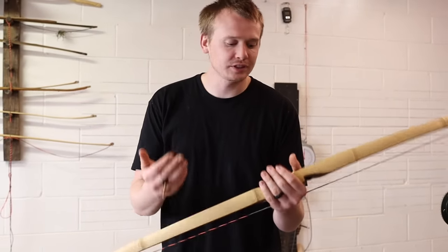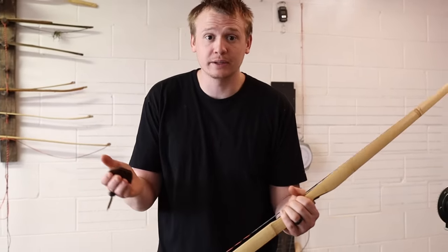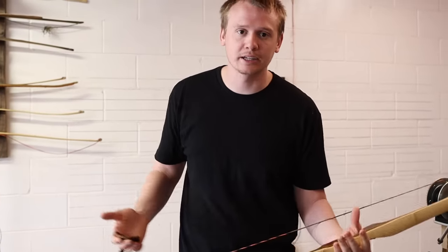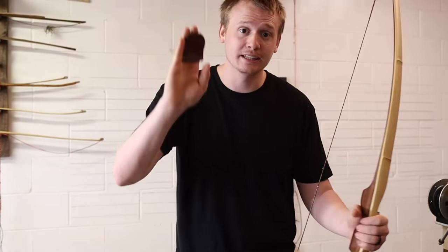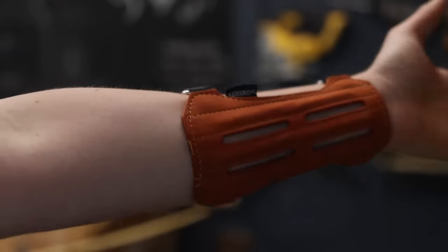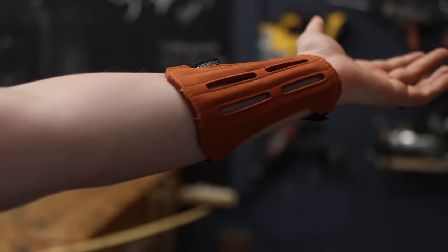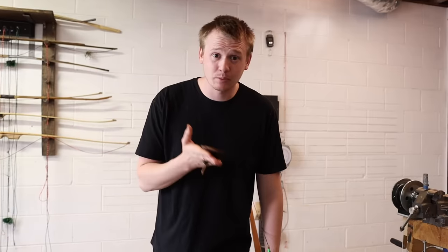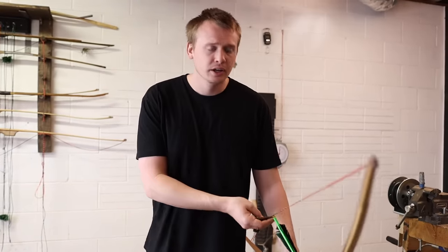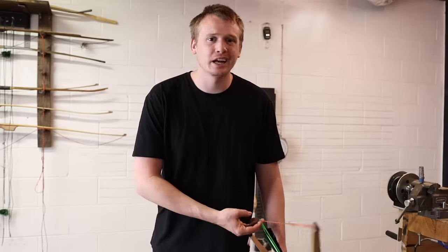Before you draw your bow to shoot, there are a couple things you need to know. First, we want comfortability. We want to be comfortable when shooting because if we experience pain, it's not going to be fun. You're going to want a tab, and it's also a good idea to wear an arm guard so the string doesn't slap your arm. Whether you use a tab or a glove can depend on where you grab the string — the two most common ways are three-under or split finger.